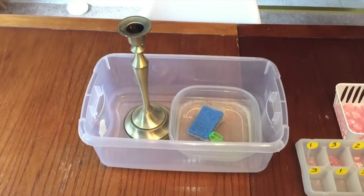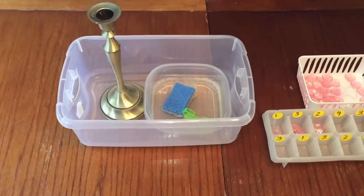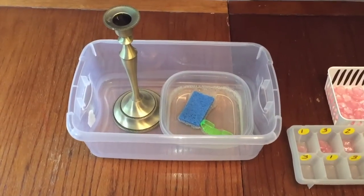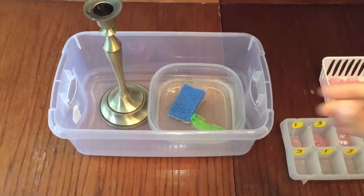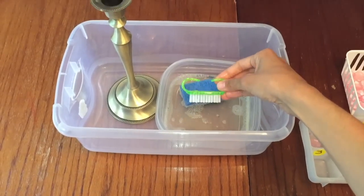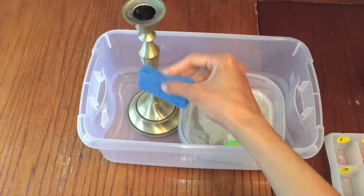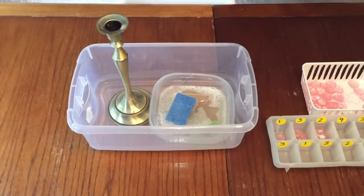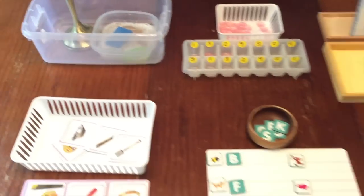Lastly, I have a practical life skills activity, and Montessori likes to focus on helping children learn practical life skills. Today I have my child working on cleaning this candle holder. I have some soapy water, a little sponge, and a little scrub brush, so she's going to be washing and scrubbing it. Kids love doing any type of washing work. You can put a doll, a car, or a truck — anything you like. Right now I'm using this candlestick, and I would love to get it washed.